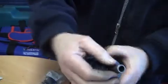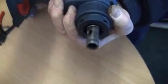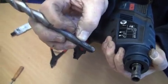Now normally there should be a ball just in the groove here. This ball, when it's in place, will catch into the indentation on the drill.